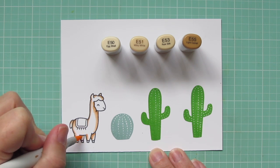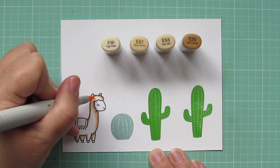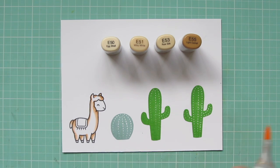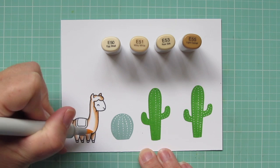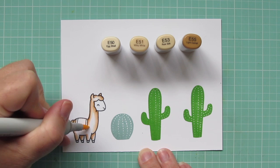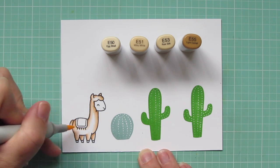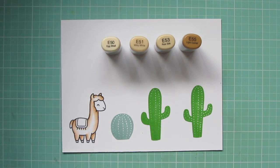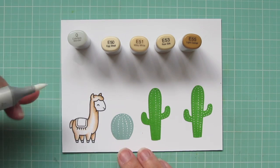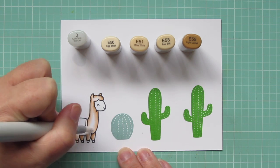Then I'll continue to blend out with the E51, still sticking pretty close to the edge because I do want him to be nice and pale. Then I'm going to take that E50 and begin to blend that out toward the center, letting it fade off into white. I'm also going to grab my colorless blender just to soften the edge of that E50 a little bit more and help it blend seamlessly.